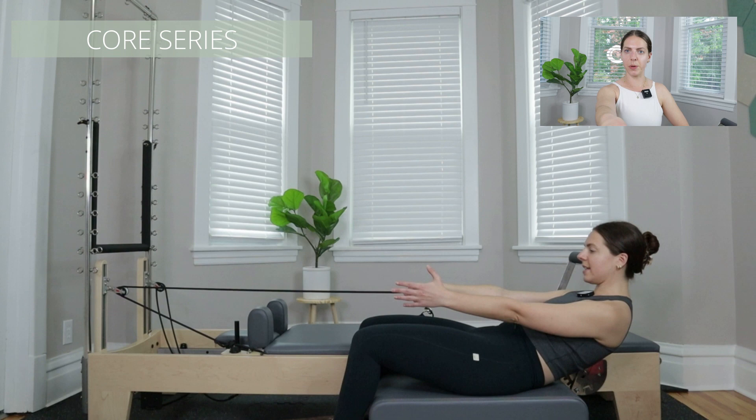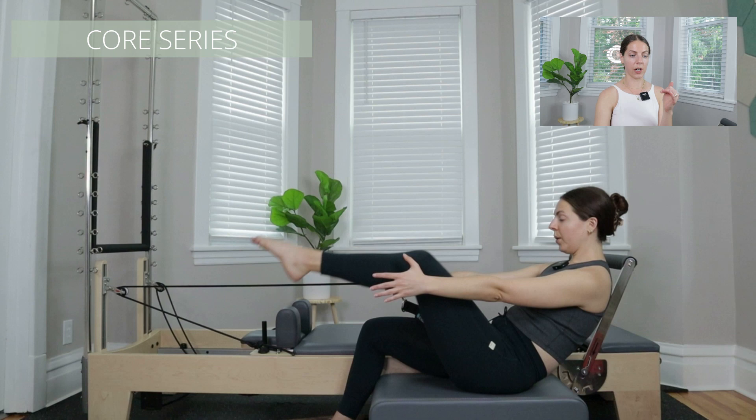Next we get into the core series, which is a little bit of spinal articulation — we're doing a roll-down holding onto the rope, then we add on to that. This class plays a lot on layering: we're pulling the arm, then adding on a lift of the leg, then pulling the arm and lifting the leg, and then we kick the leg up and pull the arm. Again, layering — and it makes it fun.